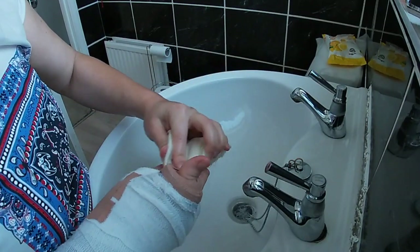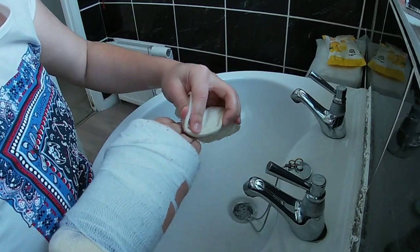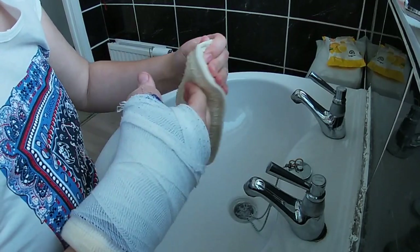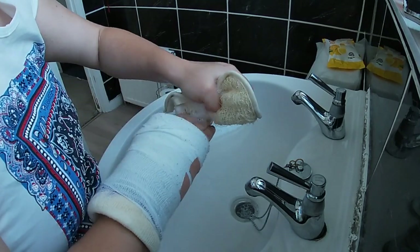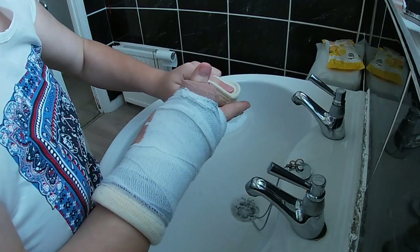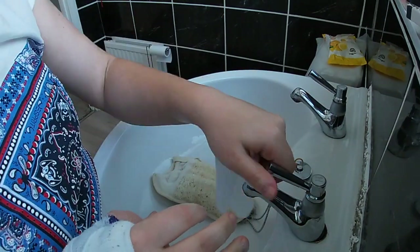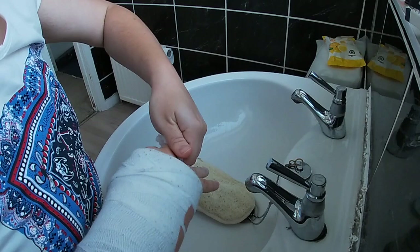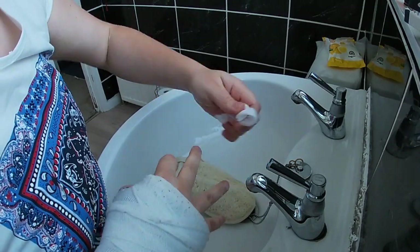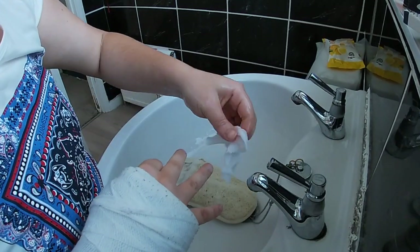If you feel confident enough, you can also use your scrubber on the hand that has the cast on to scrub your fingers — just be careful not to get your cast wet. Once you're done scrubbing and cleaning your fingers, use a dry wipe to wipe them clean instead of running water. Just soak the dry wipe beforehand.